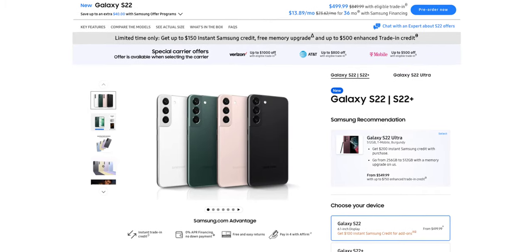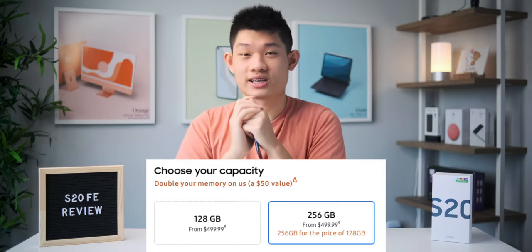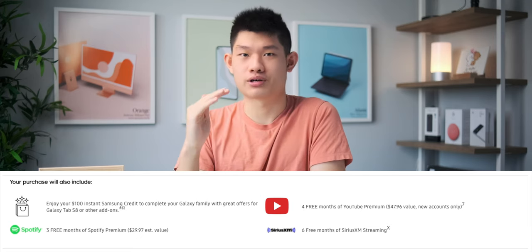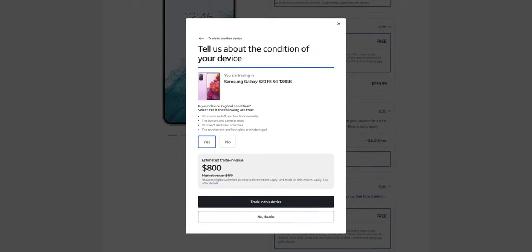For example, with the new S22, let's say you trade in this S20 FE. You're getting $300 for the instant trade-in value, a $100 Samsung credit for free accessories, a free upgrade to 256 gigabytes of storage, 3 free months of Spotify Premium, and 4 free months of YouTube Premium, making the phone $499. It's even crazier if you plan on staying with the carrier. For example, with AT&T, you can trade in any phone in any condition and get a free S22. If you go on the website right now and trade in the S20 FE, you're getting an $800 trade-in credit, which is pretty insane, but obviously you'll have to be on contract with them.